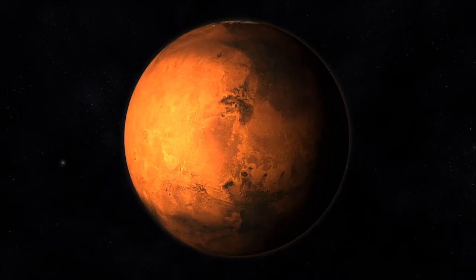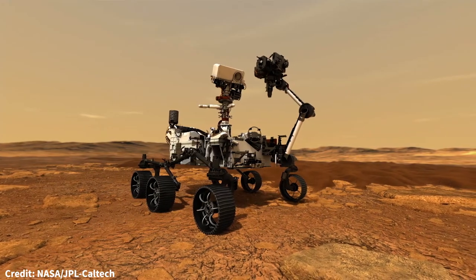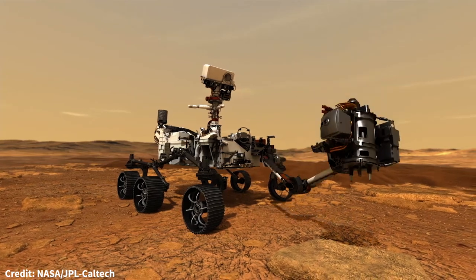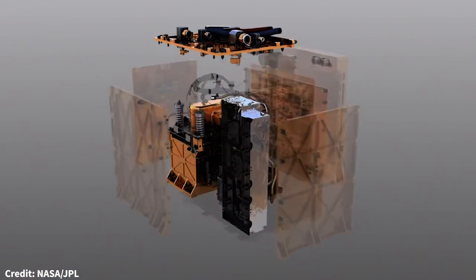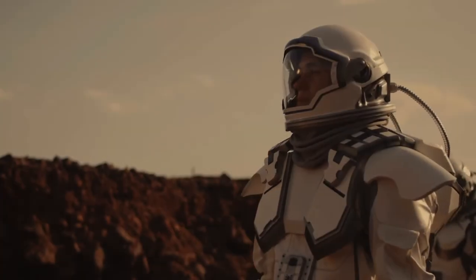I'm currently involved in an exciting project to send an experiment to Mars on the next big rover. This is the Perseverance Mars 2020 rover. And unlike other experiments which have gone to study Mars, our experiment, which is called MOXIE, is designed to help set the stage for eventual human exploration of Mars.